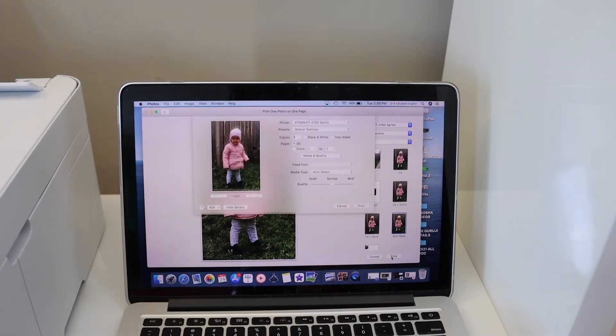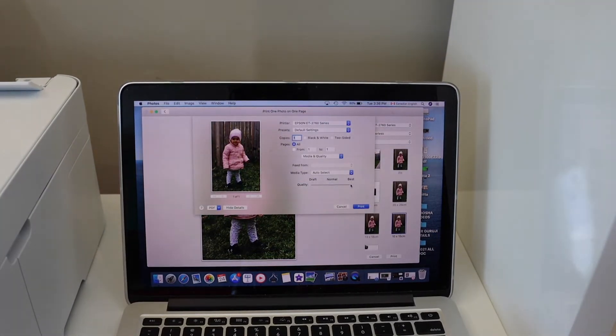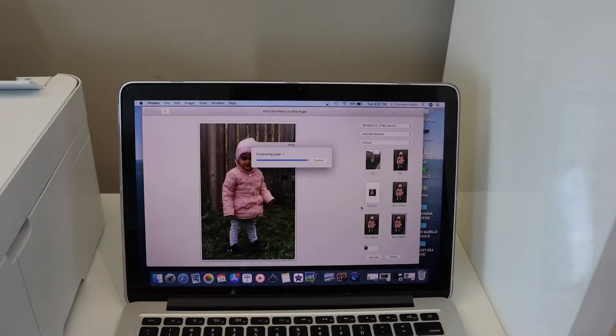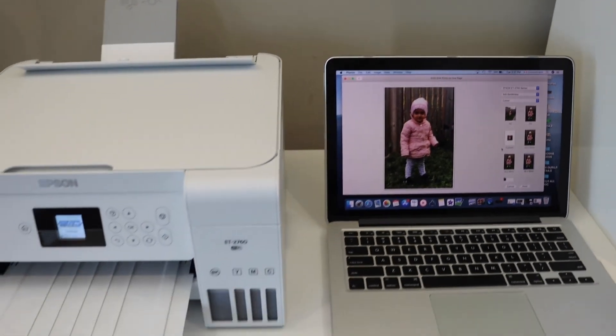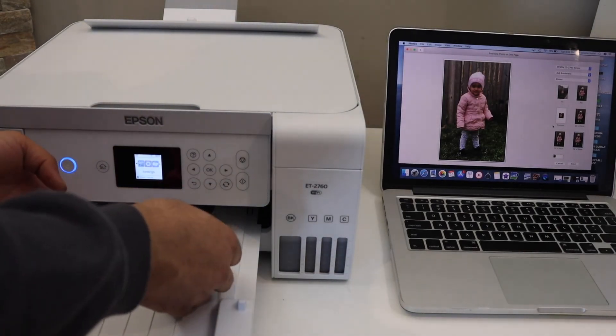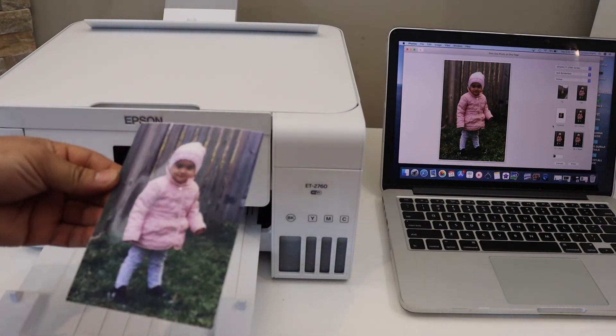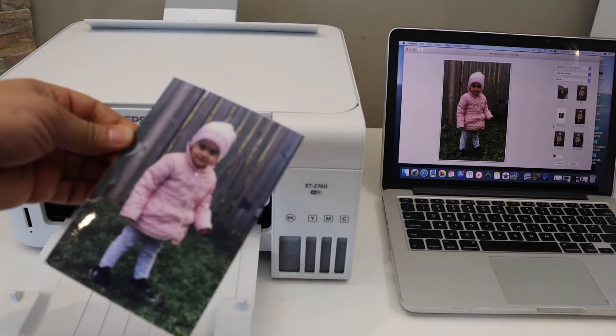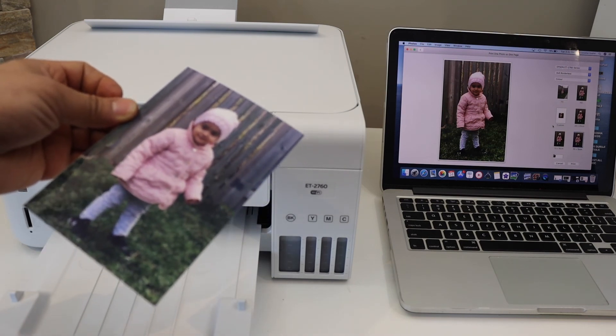Now click on the Print button, select Best quality, and click Print. The print quality is good. This is how we can print a photo from a MacBook. Thanks for watching.